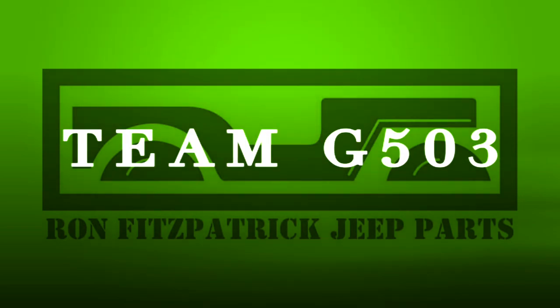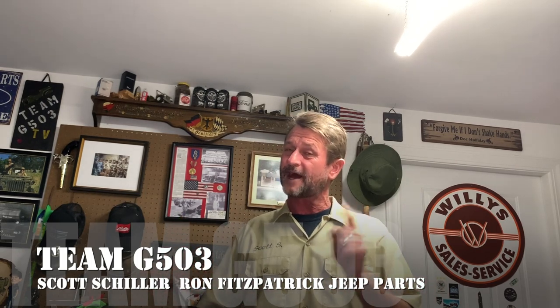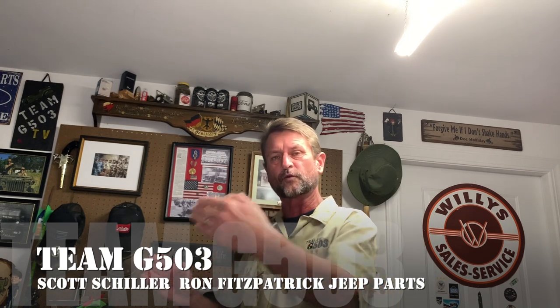Almost time to mount the tub and do the last go-around checks. I'll need to sort out the harness — that's what comes next. I've ordered all the wiring and all the connectors. Welcome back. Scott Schiller from Ron Fitzpatrick Jeep Parts and Team G503. Been doing a lot of little short videos lately on all the bolt-ons and accessories going on the tub after we completed the tub, and I'm getting close to that point now — winding down. In this video, I'm going to be installing the rear reflectors that go on the rear corners of the G503 Jeep.